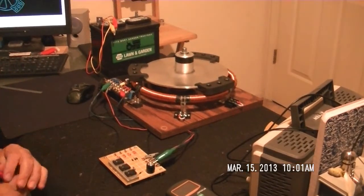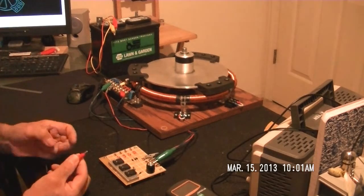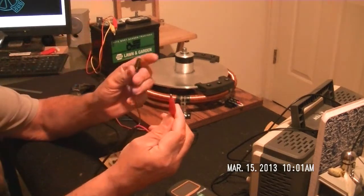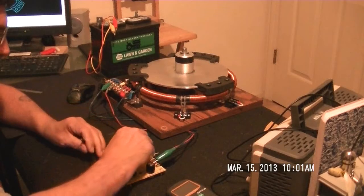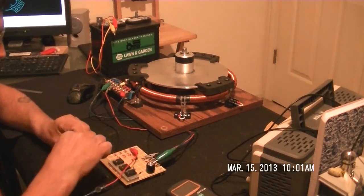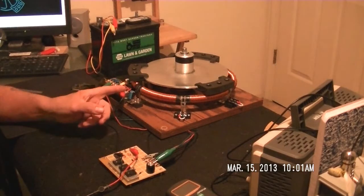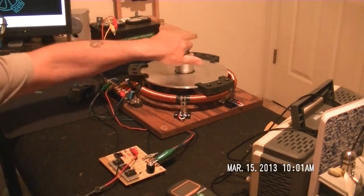I have a question, hopefully somebody can answer for me. All I have is a drive at 12 and a half volts, right, positive and negative. I can hear that coil already.